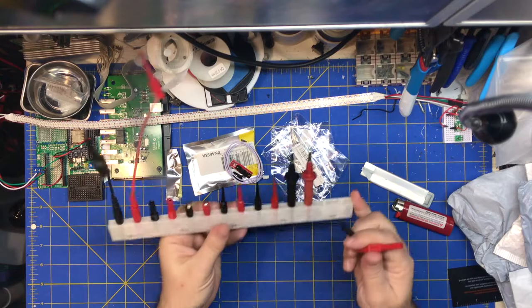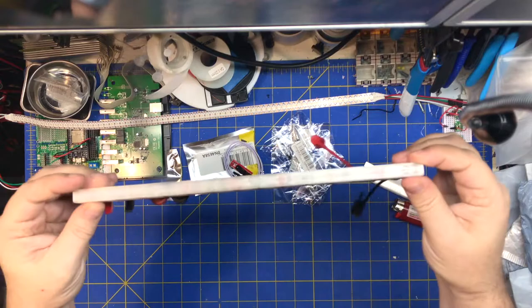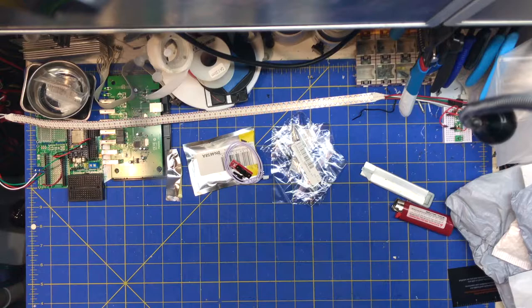This is a banana clip holder I designed and printed the other day. It just holds all my banana clips. I gotta find somewhere to mount it, but it's just got all the banana jacks that I use for my leads on the bench.